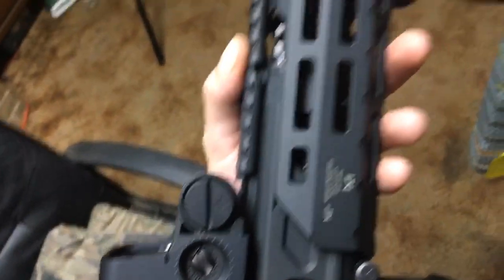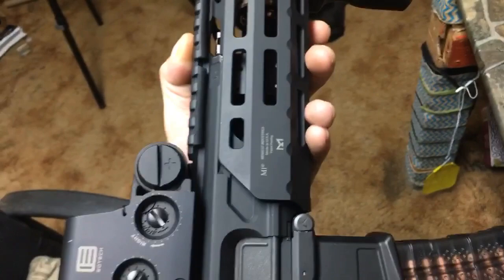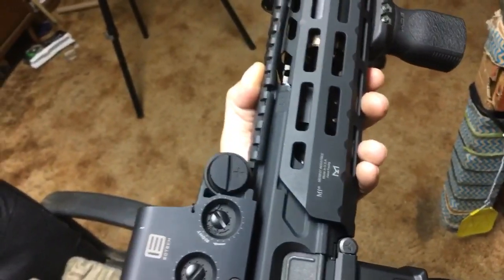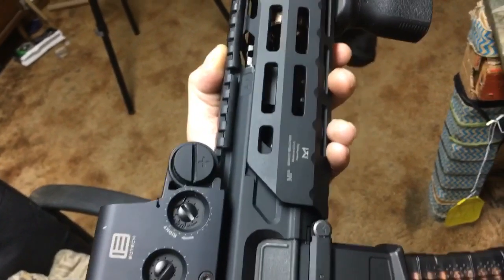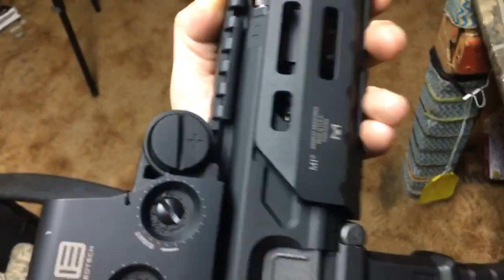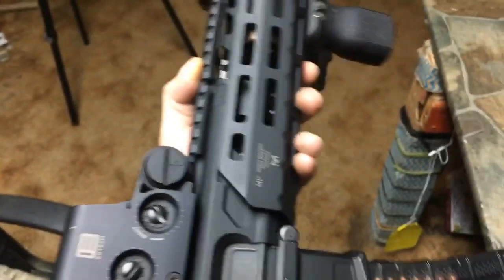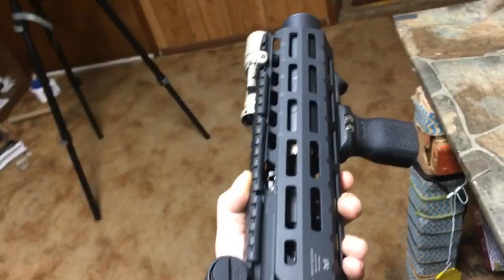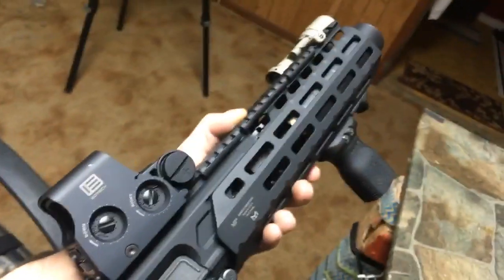That's the failure of the modular design of these things — that is the biggest fuck-up of the MCX, the Virtus, and the Rattlers. The Spear LTs do not have that; they have an upgraded handguard that fixes that and bolts into the receiver like it should, on this three-thousand-dollar gun.